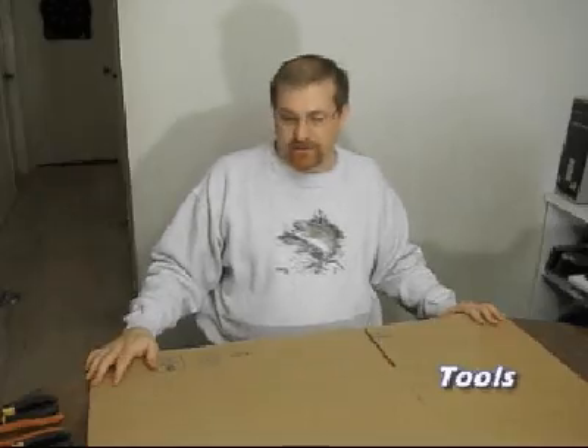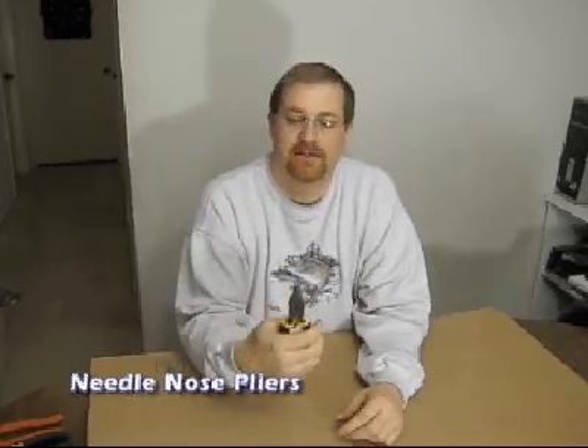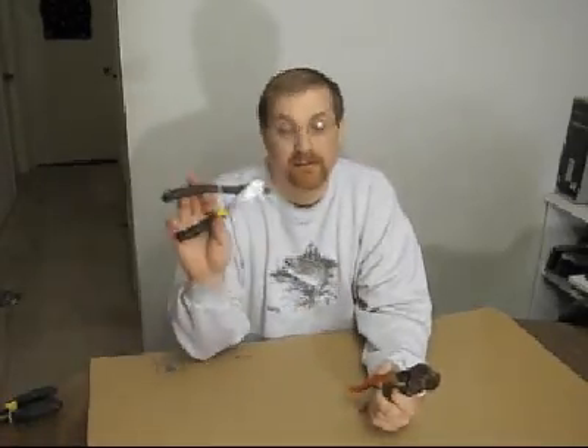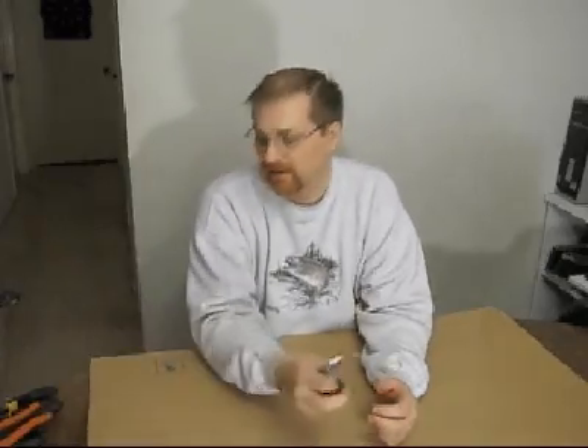The next thing I want to talk about are the tools I use. Most importantly are your needle-nose pliers — get some good ones. These Stanley needle-nose pliers are really nice; you'll use these most for bending your wires. You'll also need cable cutters. Don't rely on regular dyes for cutting wire on a normal basis — use cable cutters. They're really easy to use and much easier than dyes, so get a good set.